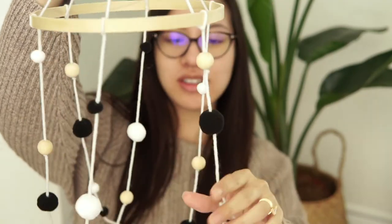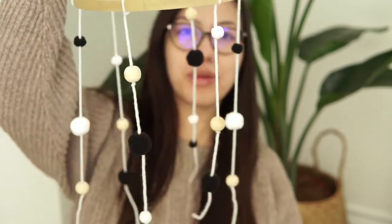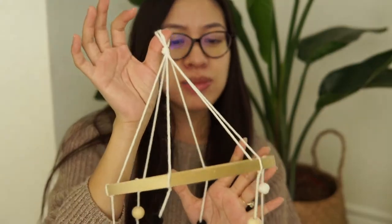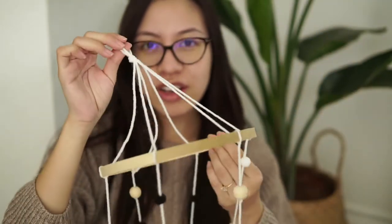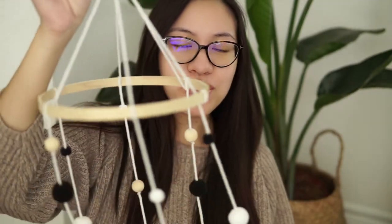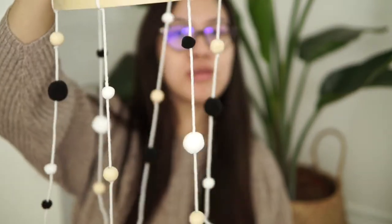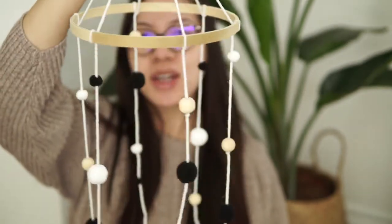Hi there, it's Jennie. In this video, I will be showing you how to make this baby mobile. This baby mobile. And this honestly did not cost me much to make at all. It was very easy to make as well. So please continue watching if you would like to learn how to make this super cute, modern, simplistic baby mobile.